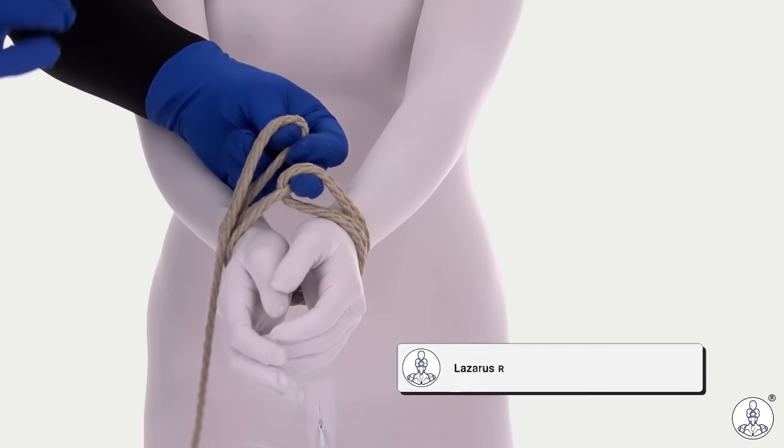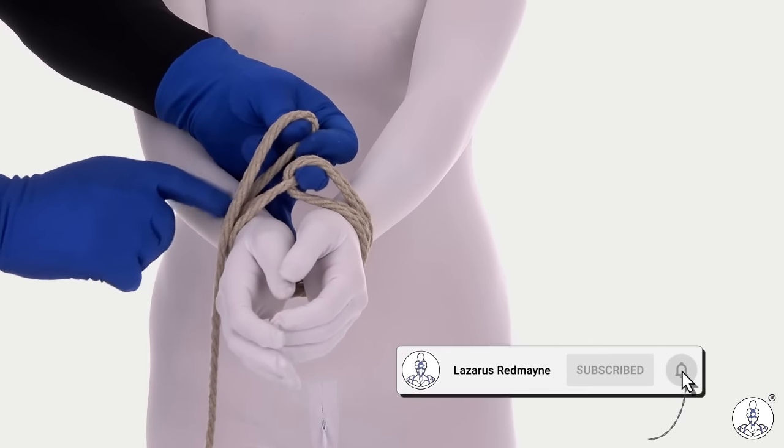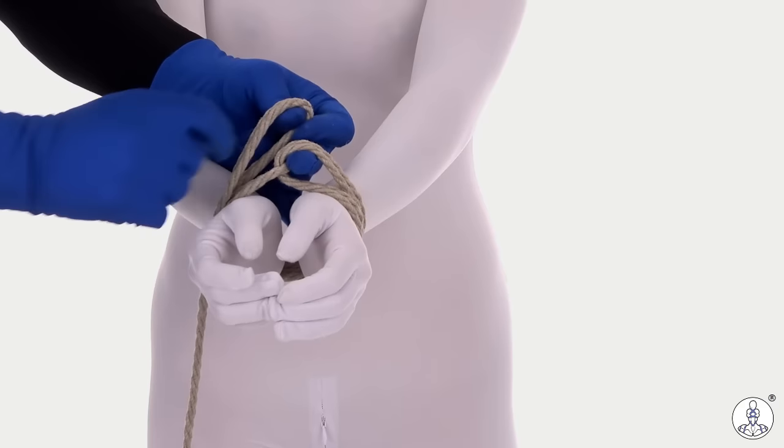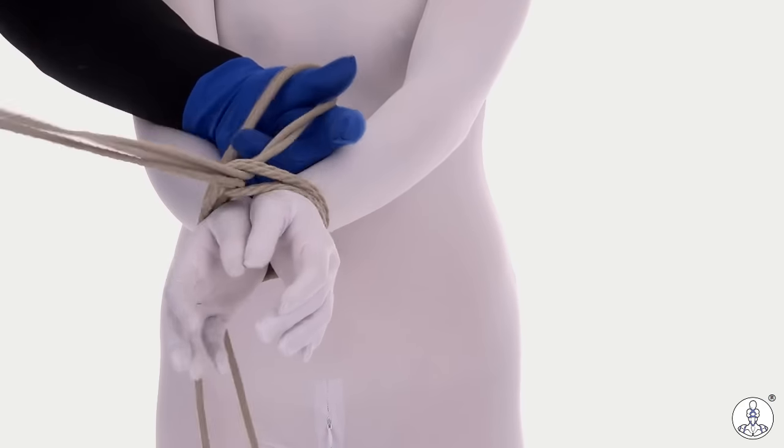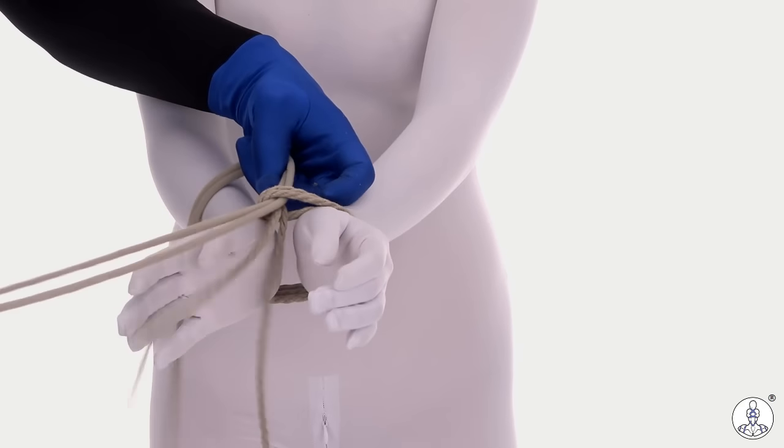I want it a little thinner because I don't want undue pressure on those wrists when they're separated by going over the head. I'm just going to do one additional wrap for a total of four. Pull the tails through.